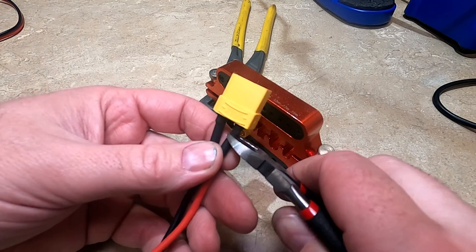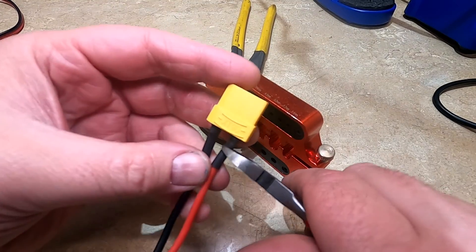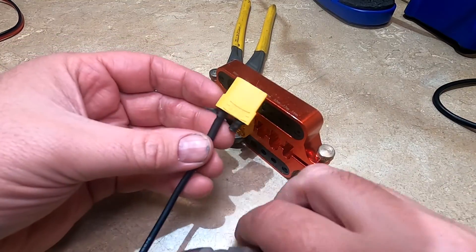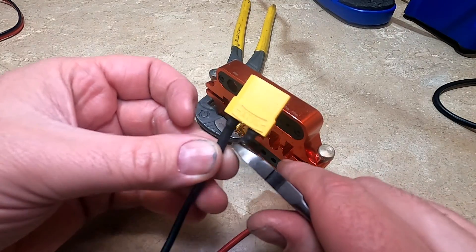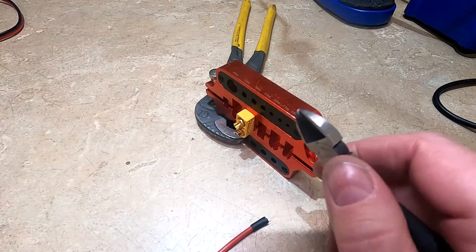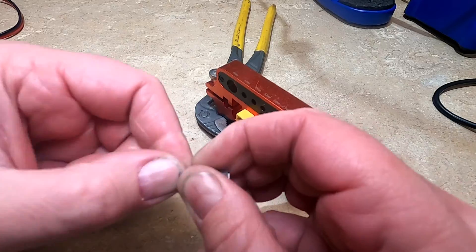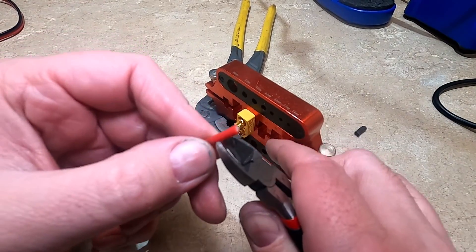Whenever I'm working with batteries, I always do one side at a time. I'll want to cut as close as I can to the connector and just cut right on the heat shrink. Whenever it's a battery — just anything in general — always cut one wire at a time. You don't want to be cutting both and sparking anything. Now you can take that heat shrink off.